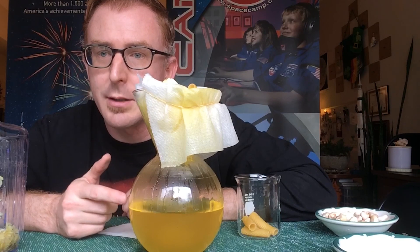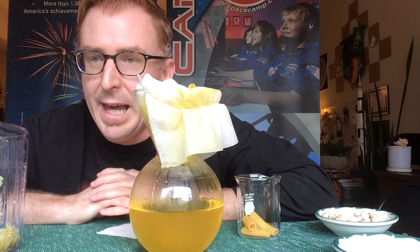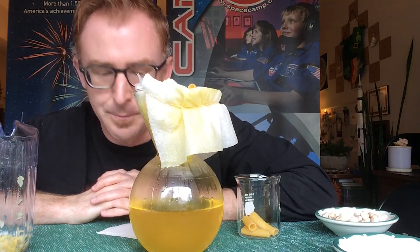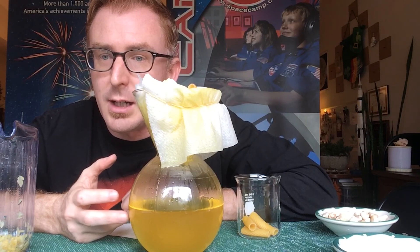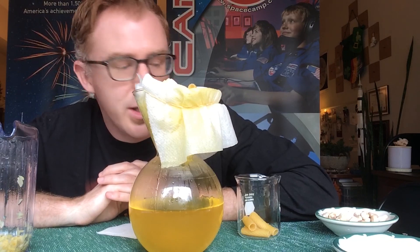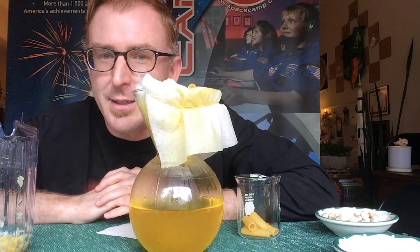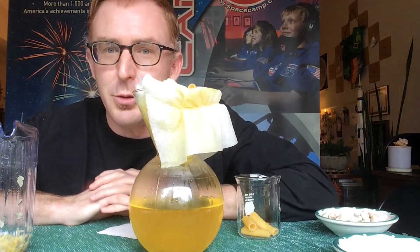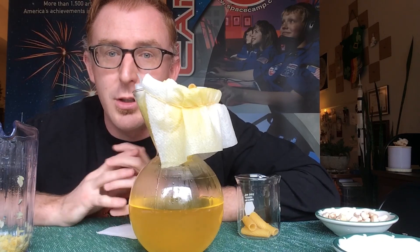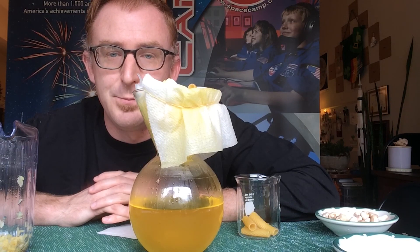Now it's up to you as the home scientist to figure out the best filter combination with the supplies you have at home, and how many times you need to filter through your contaminated wastewater to get a clear sample at the bottom. That's your challenge. Go ahead, gather your supplies, run your wastewater through the filter, and see what kind of clear water you can produce. And remember — science never stops! Don't forget to post your filter pictures and results in the comments below. Take care.